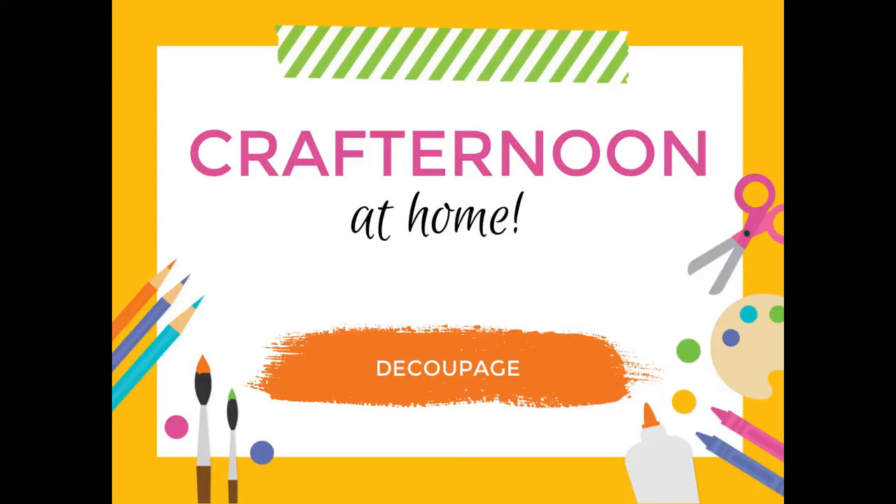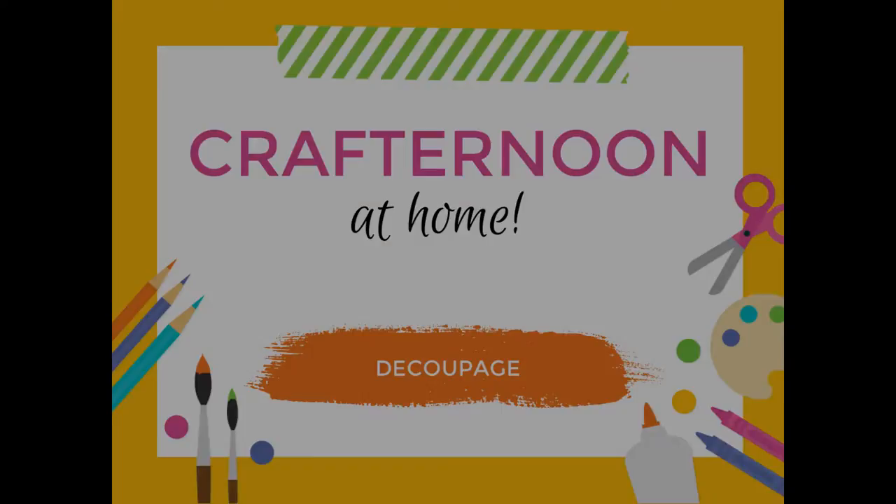Hey everyone! Welcome to another Crafternoon at Home video. This month we will be learning how to decoupage. Now if you've watched last month's video about the fairy jars, this will look very familiar. But we're using those skills in a different way which you can use to jazz up everyday objects. Let's go over what you'll need.